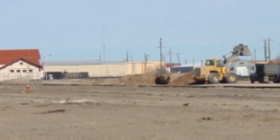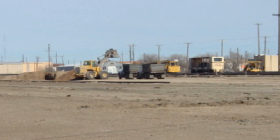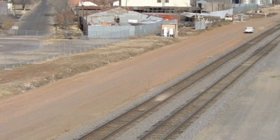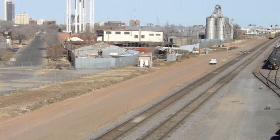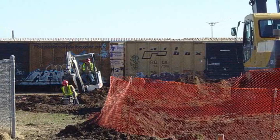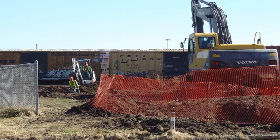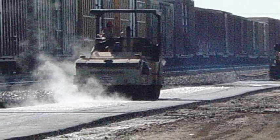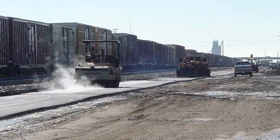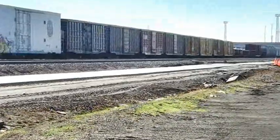Track construction crews begin to gather at the site in December of 2004. The general work area is cleared and leveled. Workers prepare the ground for the installation of the subroadbed. The subroadbed appeared to be asphalt that was packed down to a 6-inch thickness. No attempt was made to make the subroadbed level.